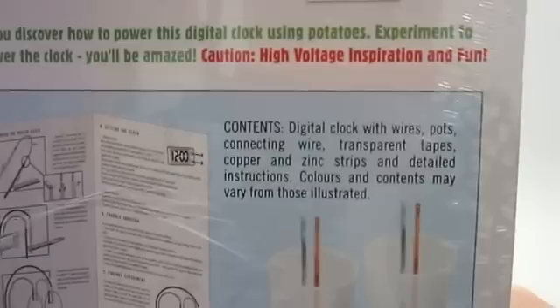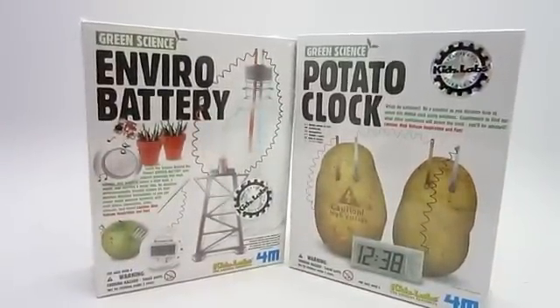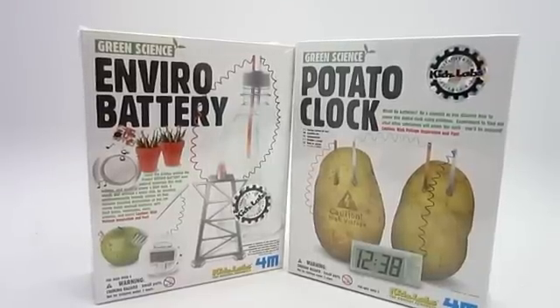And there we are. Both these are just really fun science kits that show alternatives to basic alternatives to batteries and whatnot. Check them out today.